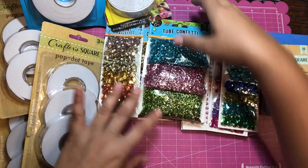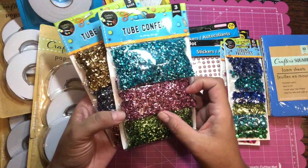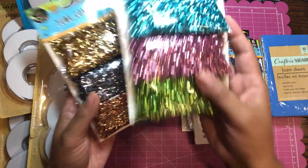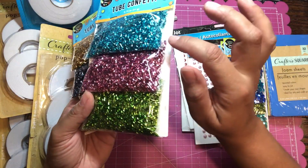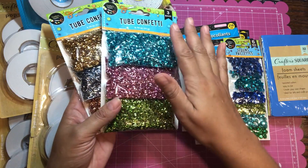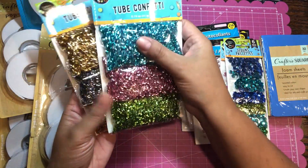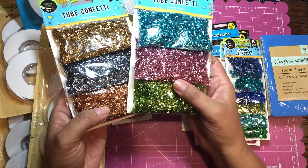First, I was very excited to find this tube confetti — I have never seen this before. It's like tube sequins, but these are made out of aluminum and they're very light. I thought these would be perfect for shaker cards, though I'm curious if they might be too light and stick to the plastic. I have yet to test it. They have other colors but these are the two I'd be using most.